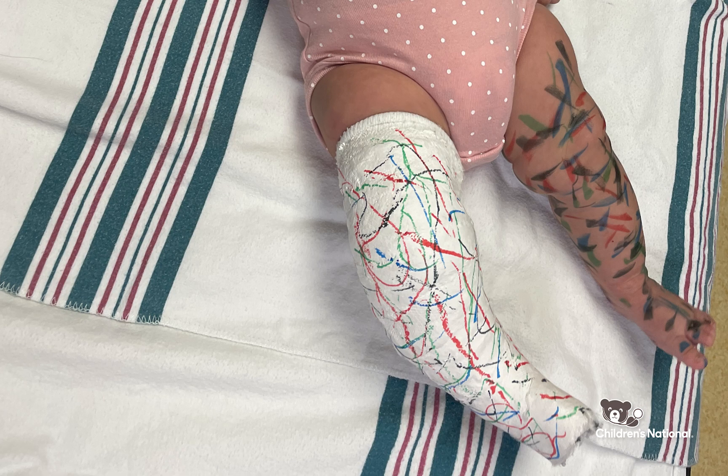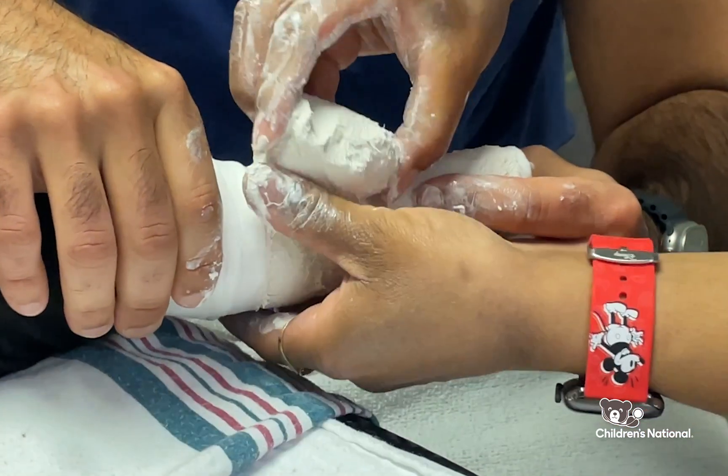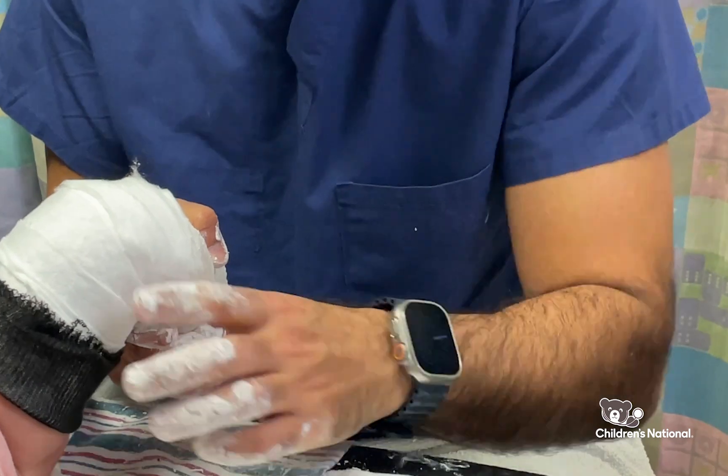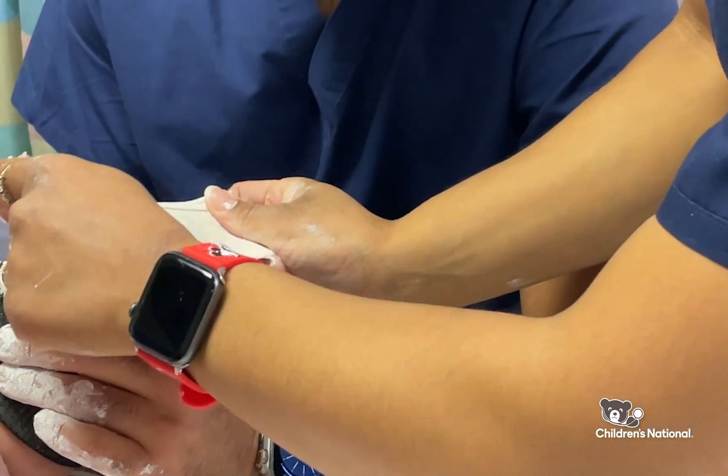Clubfoot is treated by what's called Ponseti casting. What that involves is weekly casting of the foot to address each deformity in a sequential manner. Usually it involves five to seven weeks of casting where you're placing the baby's foot in a different position to help correct the deformity.